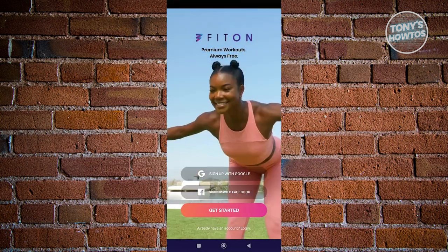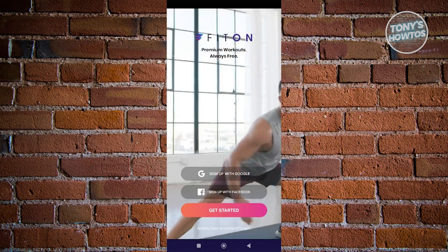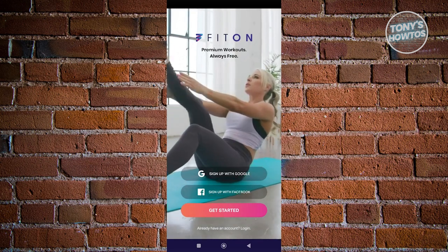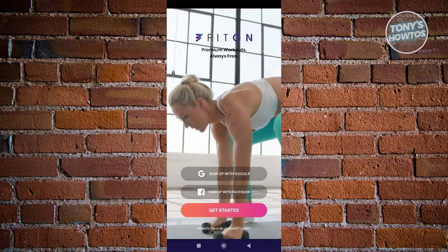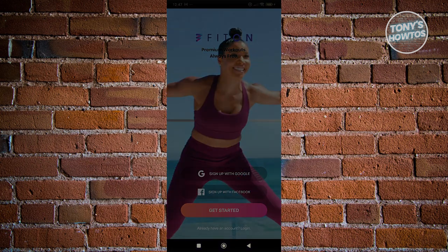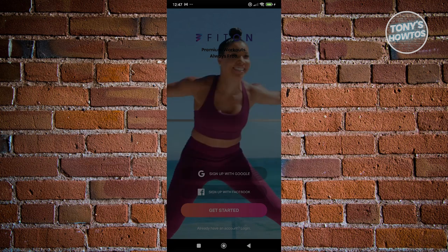In here, in order to start using FitOn, we first need to create our account. You have three options: sign up with Google, sign up with Facebook, or manually create your account. I'm going to click on sign up with Google and choose my Google account.